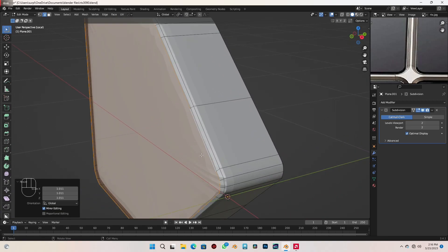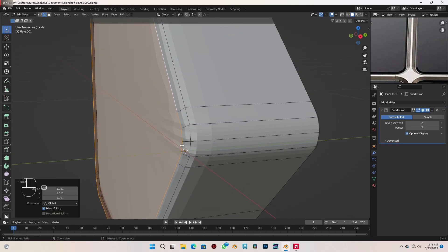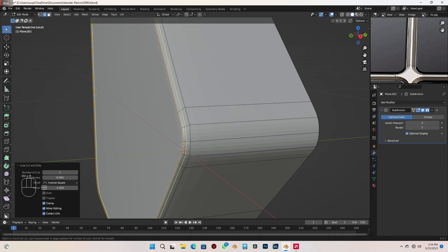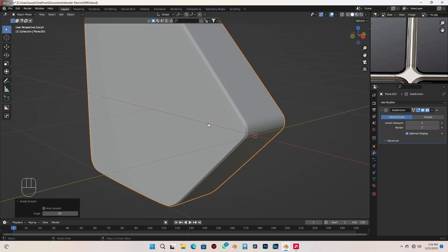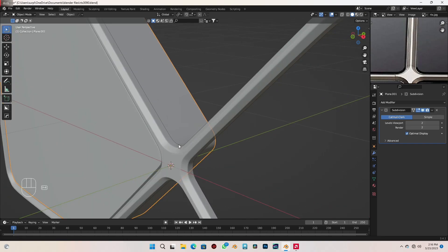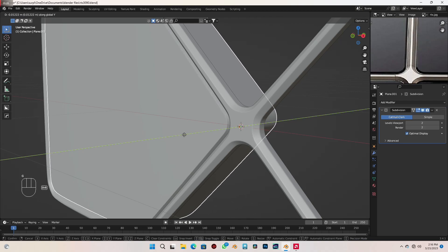Finally, add a few loop cuts with Ctrl+R. Send the first loop cut forward, another loop cut sent slightly forward, and the last loop cut sent backwards instead. That's looking nice. Right-click and Shade Smooth. Forward slash to go back to normal view, then with G Y move the object slightly forward.